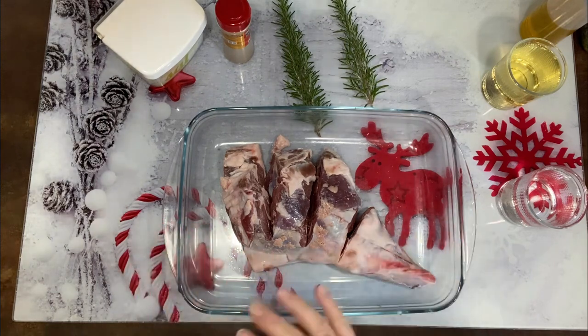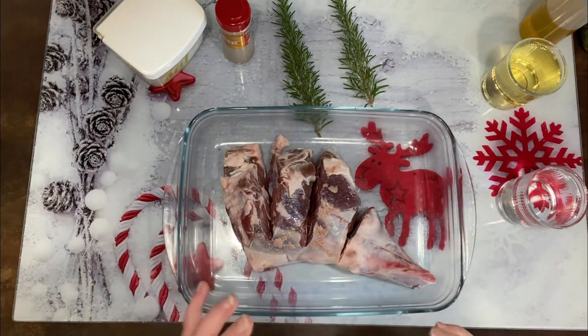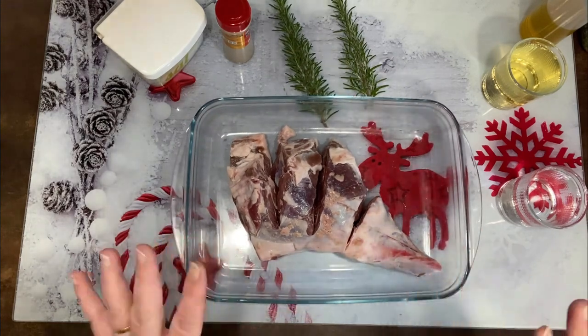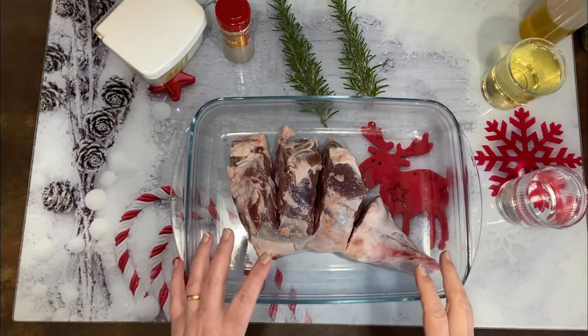Como veis, tenemos aquí una pierna de cordero. Vamos a hacer una pierna de cordero con unas patatas panaderas y un poco de cebolla, que sale espectacular. Yo he puesto el cordero como media hora con agua y sal para que se hidrate bien.